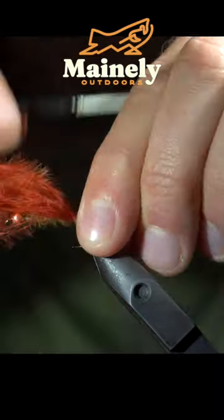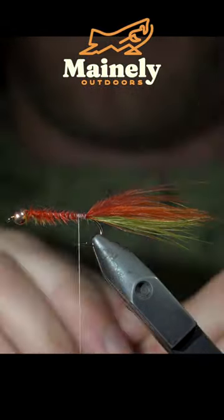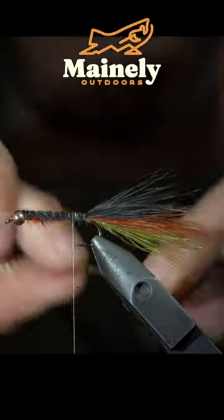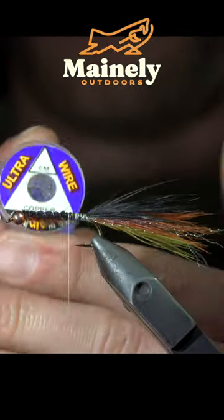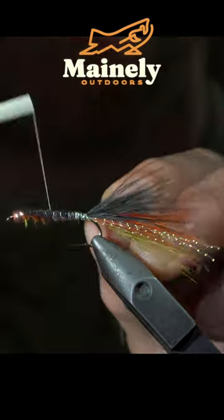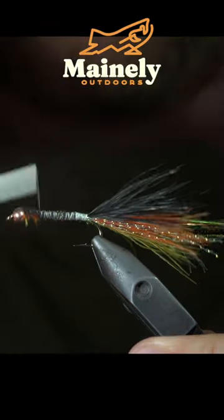Repeat this process with a rust colored marabou, securing it, folding it over, and snipping the excess free. Then grab a black marabou feather and repeat this process once more. Next, secure some crystal flash followed by some small wire.